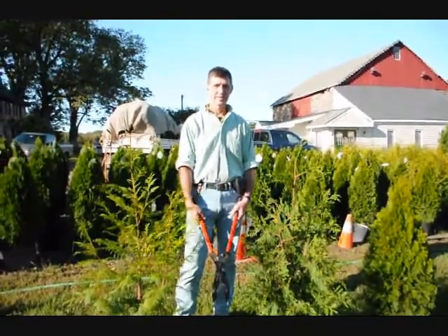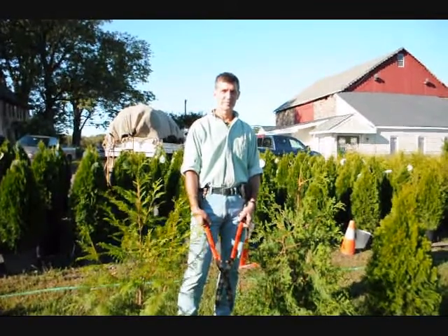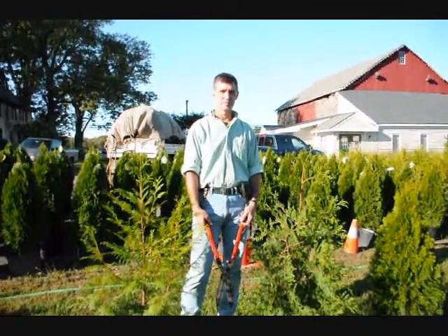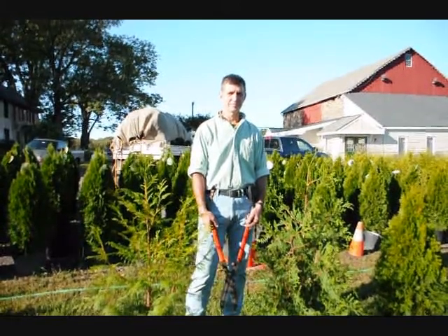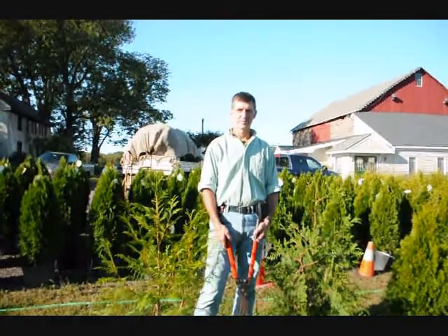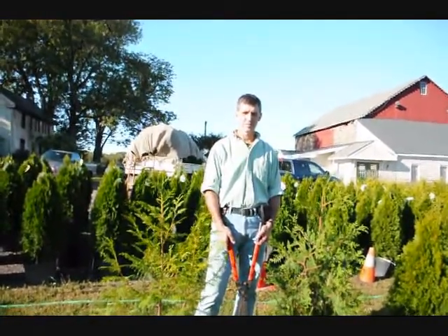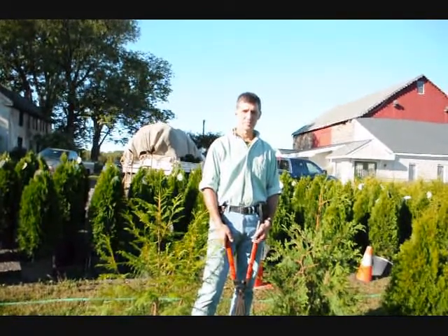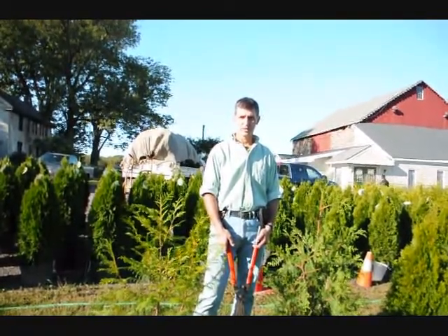We're here at Highland Hill Farm on Route 313 in Fountainville, PA. I'm Bill Hurst doing the photography. I own the Highland Hill Farm. And this is Mike Lewis of Lewis Wholesale Nursery. Mike is one of the premier growers that we use here at Highland Hill Farm. We also grow a lot of arborvitaes, but we are supplied by Mike. He's right across the street from our nursery, and Mike is an expert on raising arborvitaes.